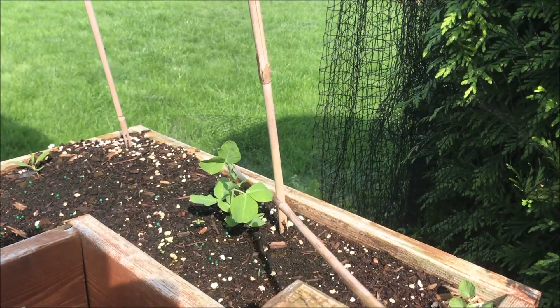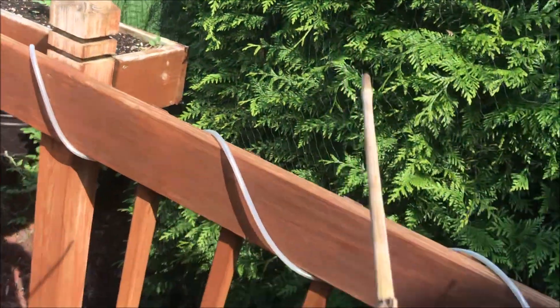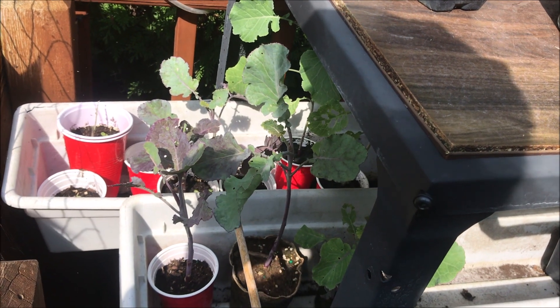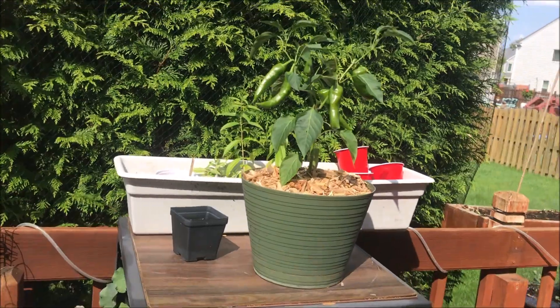Here's my snow pea — only one of which germinated. Same thing happened on the other side, so I might try again, maybe not. Hazel is doing very well even though the cabbage moth keeps trying it.